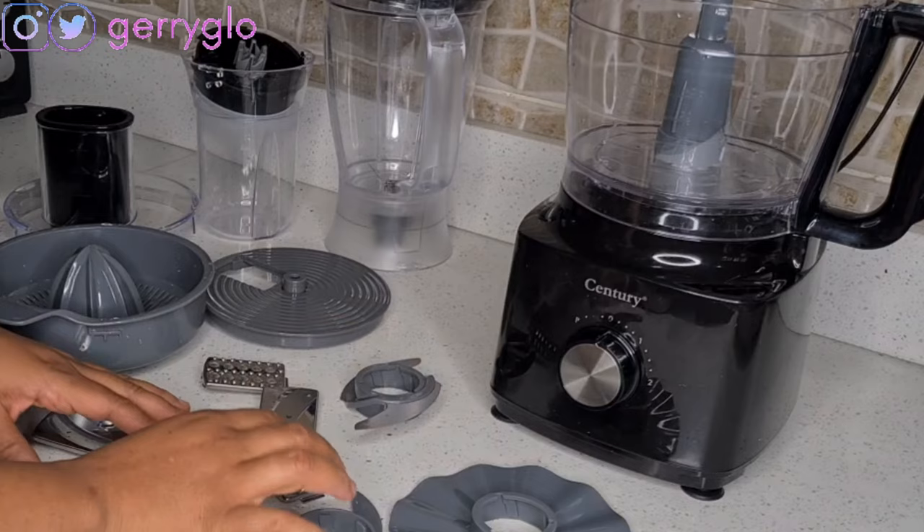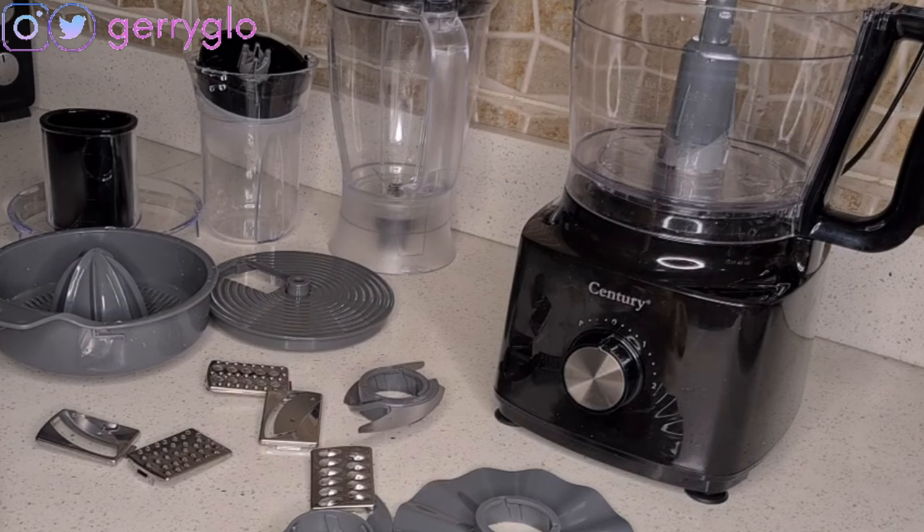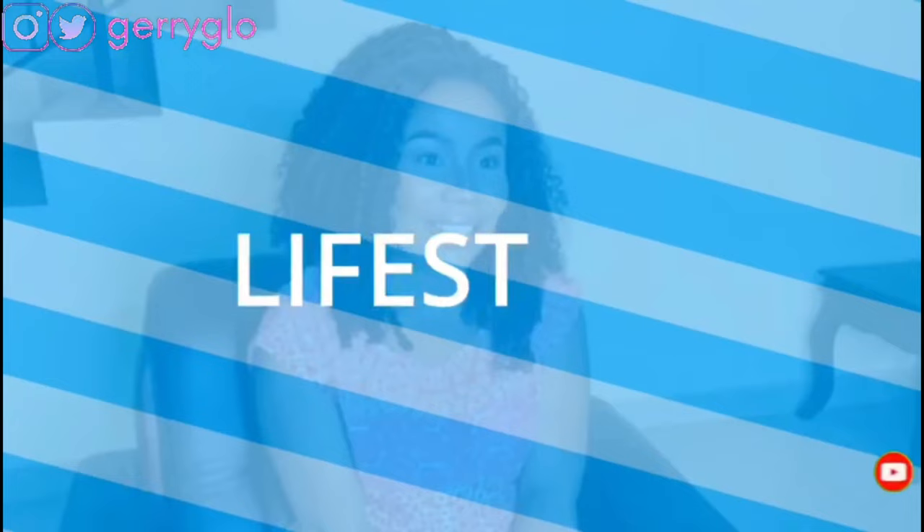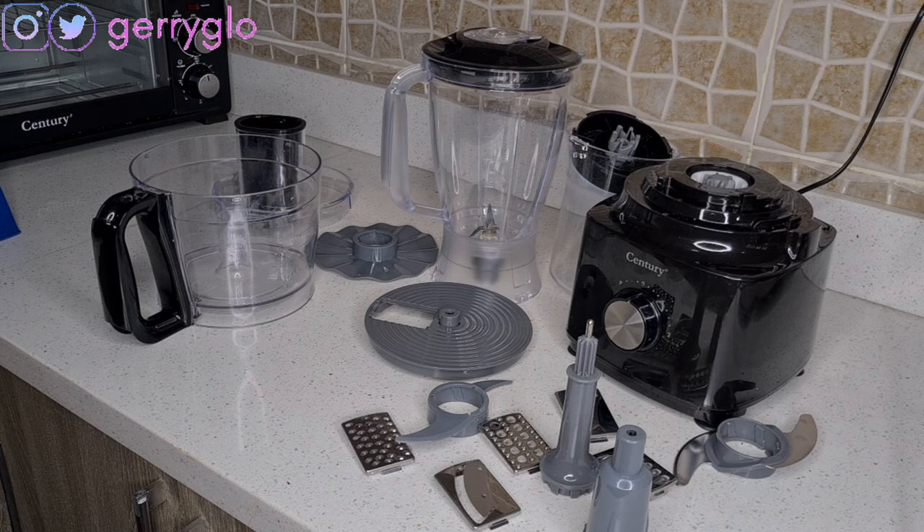I'll be showing you guys how the food processor works, all the blades, one after the other, to show you how it works and the outcome of each one. In today's video I'll be showing you how this food processor works. I've been getting a lot of messages from my unboxing video asking how it works.